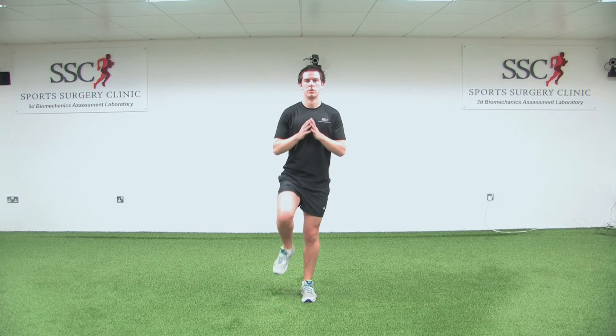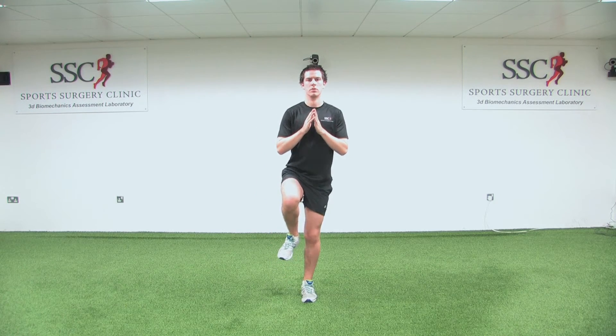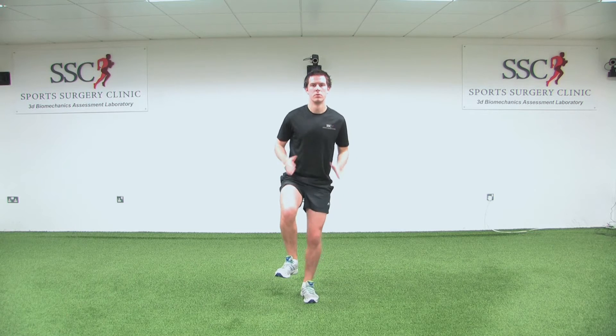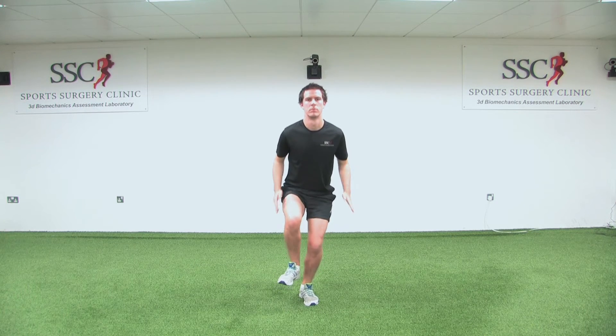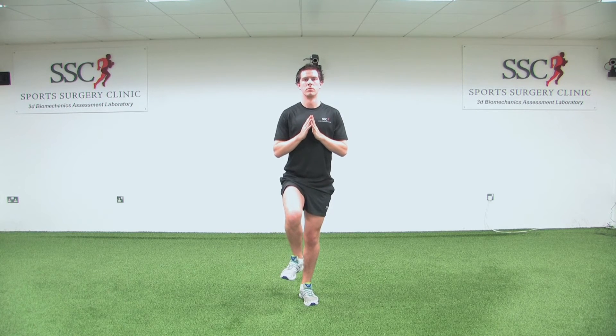The single leg drop squat is to improve your balance and high-speed single leg control. Standing on one foot with your hands in front of your chest, drop as quickly as possible into a one-third squat, throwing your hands out behind you.